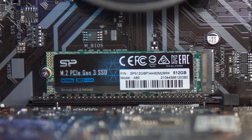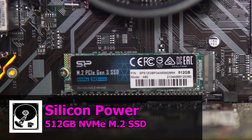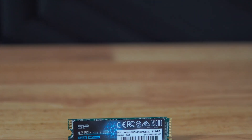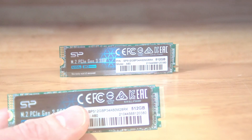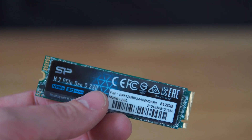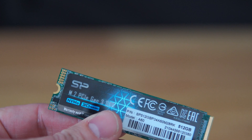Moving on to storage — another area where it's never been a better time to buy — we have the Silicon Power 512 gigabyte drive. I was able to purchase this off Amazon for only $43. That is an insane price for 512 gigs of storage running the latest NVMe architecture. Being super fast NVMe and 512 gigabytes, we'll have plenty of speed and plenty of room to load up Windows and several games.